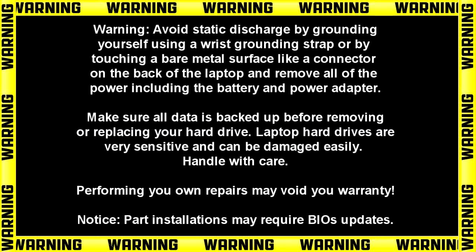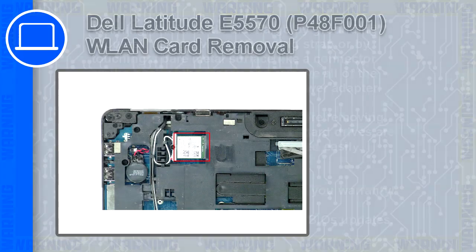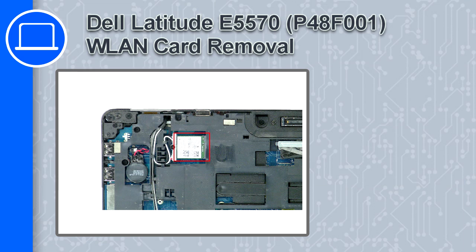How's it going? This is Ricardo, and in this video I'll show you how to remove the wireless card on a Dell Latitude E5570.